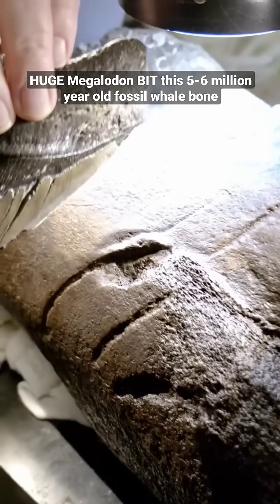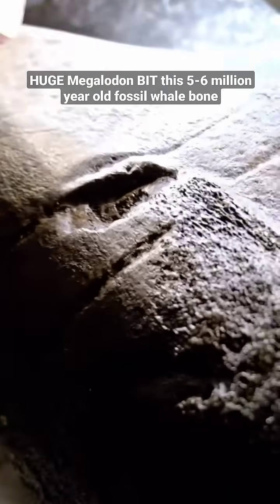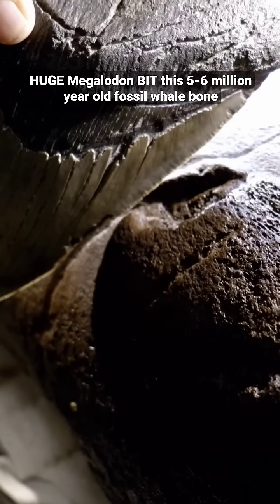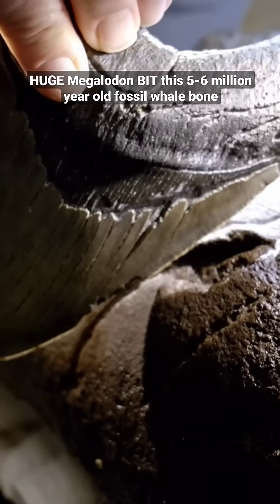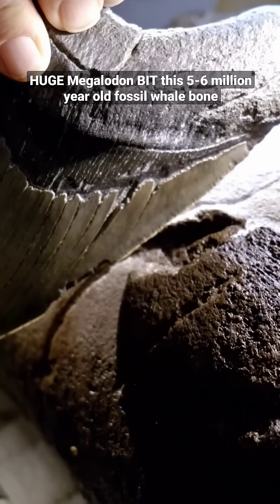So this would have torn through the flesh, torn through the skin, and then, of course, impacted the bone. The last time a tooth like this was on this bone was when this thing was dying, you know, five, six million years ago.